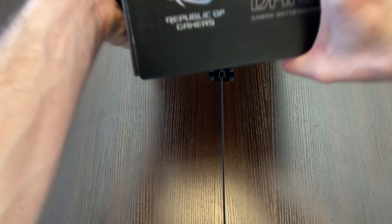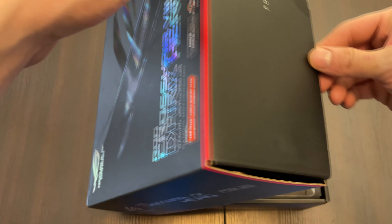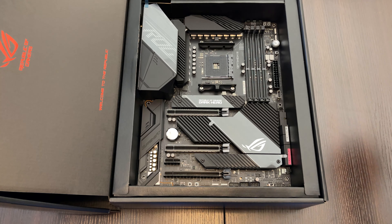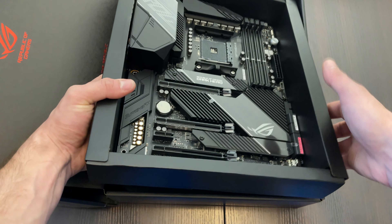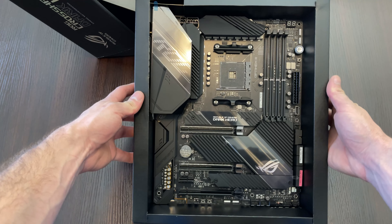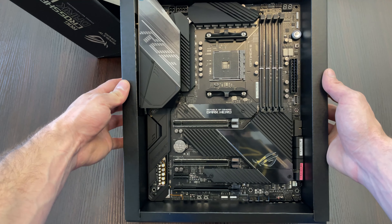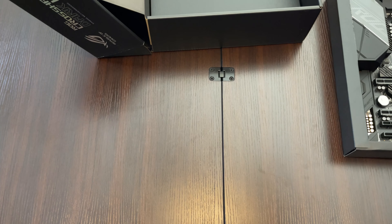What's new on this motherboard compared to the normal Hero is it has passive cooling for the chips, so we don't have that fan. It's a bottom-right ROG logo anymore. Here we have the motherboard — I will just grab it like this because I'm not grounded or anything at the moment, to not damage it. Here we have the beautiful motherboard and it looks really nice.